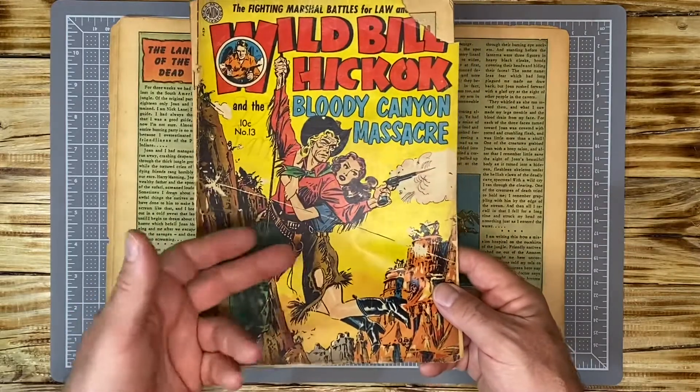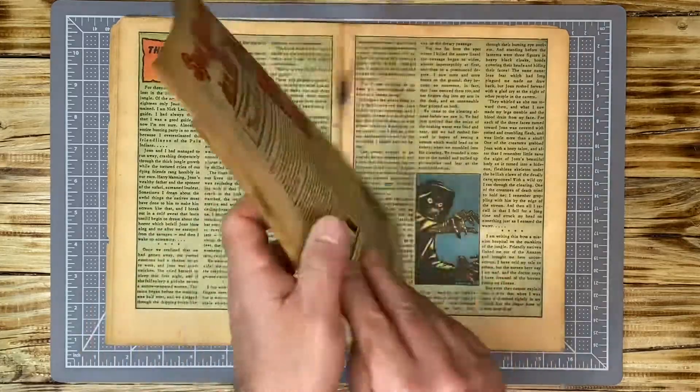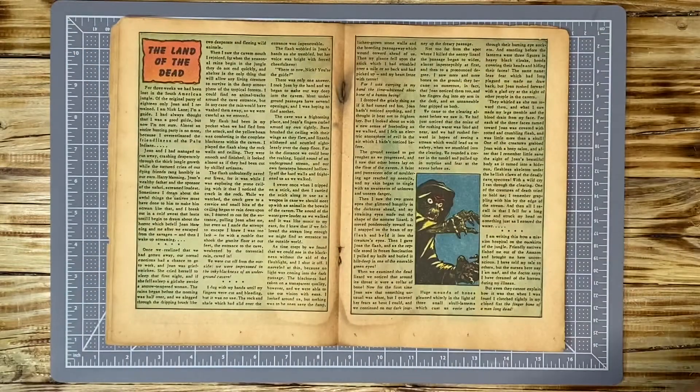Would everyone like for me to give this book away for my 1,500 subscriber giveaway? This is an awesome golden age book. It is awesome, but this is not the prize that I'm going to give away. So let's talk about this a little bit further.